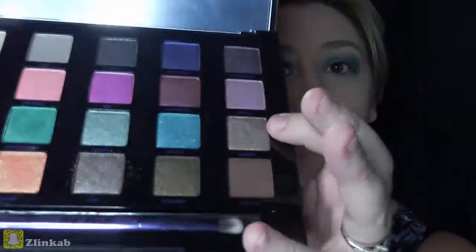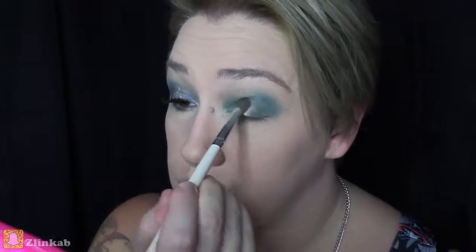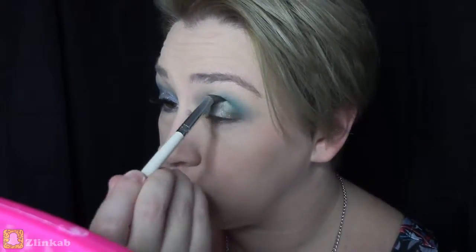With the base color of Grasshopper, I wanted to use another more metallic color over the top, which is called Robbery. It does show through the green, but I wanted to give it more of a metallic look through the eyelid.